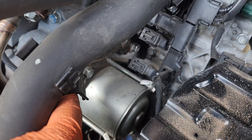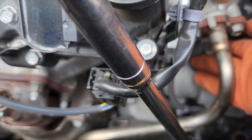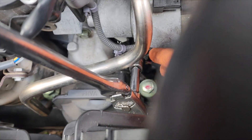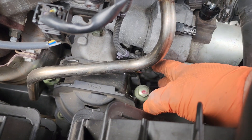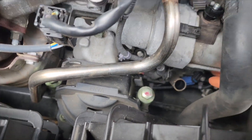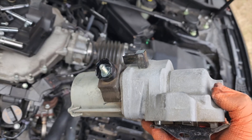I'm going to remove this 10mm here — there's a little bracket there. Then I'm going to work on removing the two 14mm mounting bolts. There's one, and then on the other end of the ratchet, behind that harness, is the other. With the two 14mm bolts removed, there's a bracket on that. The starter is loose.